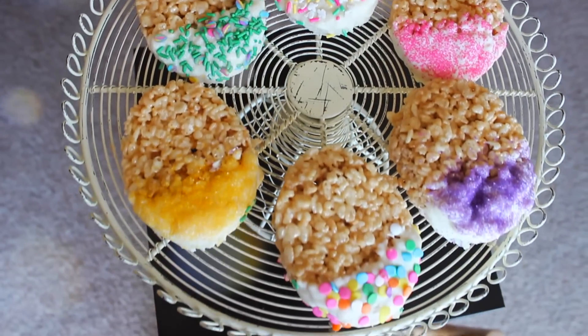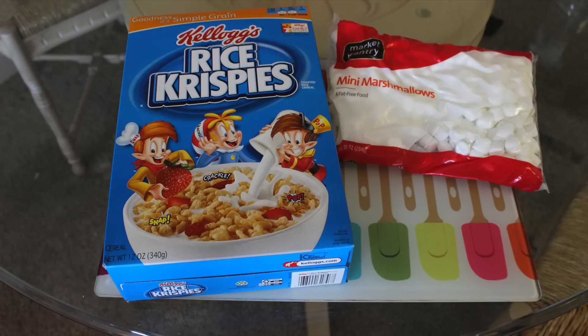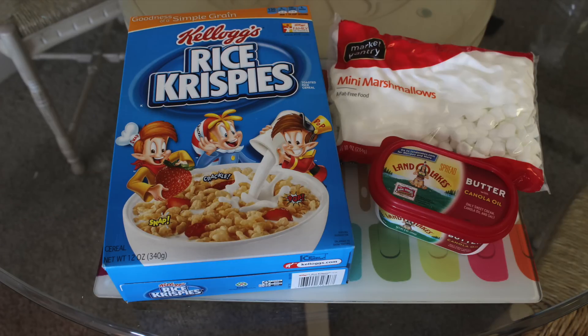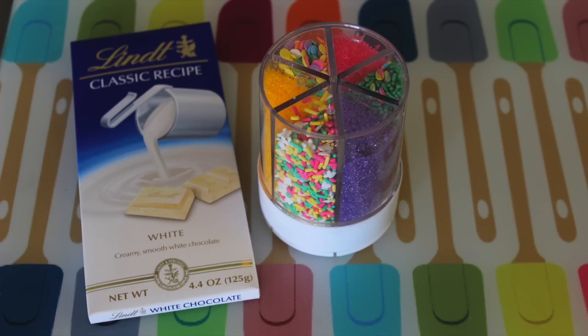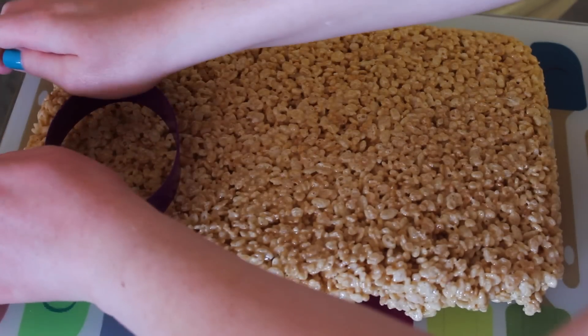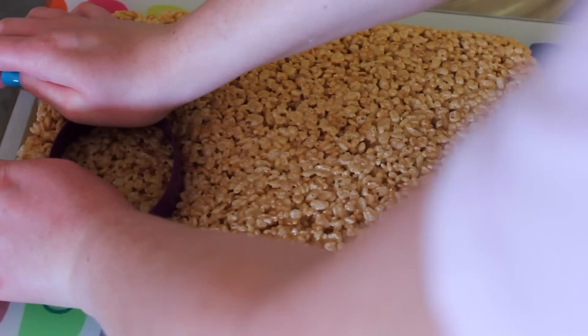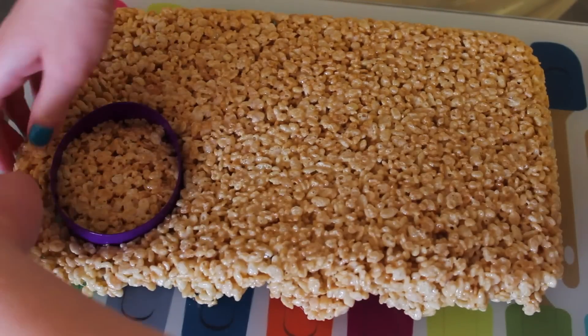Last but not least, I'm making these egg-shaped Rice Krispie treats. I just followed the instructions on the back of the box — you need a box of Rice Krispies, some miniature marshmallows or the Jet Puff stuff, and three tablespoons of butter. For decorating, you're going to need some white chocolate — use a bar instead of chips because it melts much easier. Some sprinkles — I found these Easter-colored sprinkles on sale — and an egg-shaped cookie cutter. If you can't find one, you can just trace the shape of an egg with a knife.